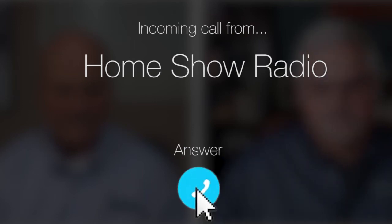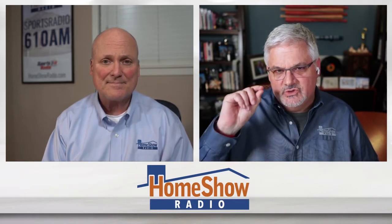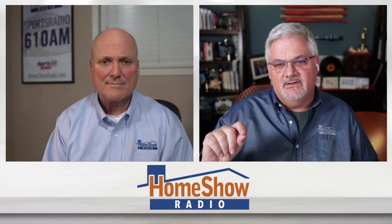Ask Tom on the Home Show. Rochelle from Tanglewood has a question about some wiring advice she needs. She needs a dedicated 24 amp circuit for a ceiling shower heat vent thing that she's putting in.